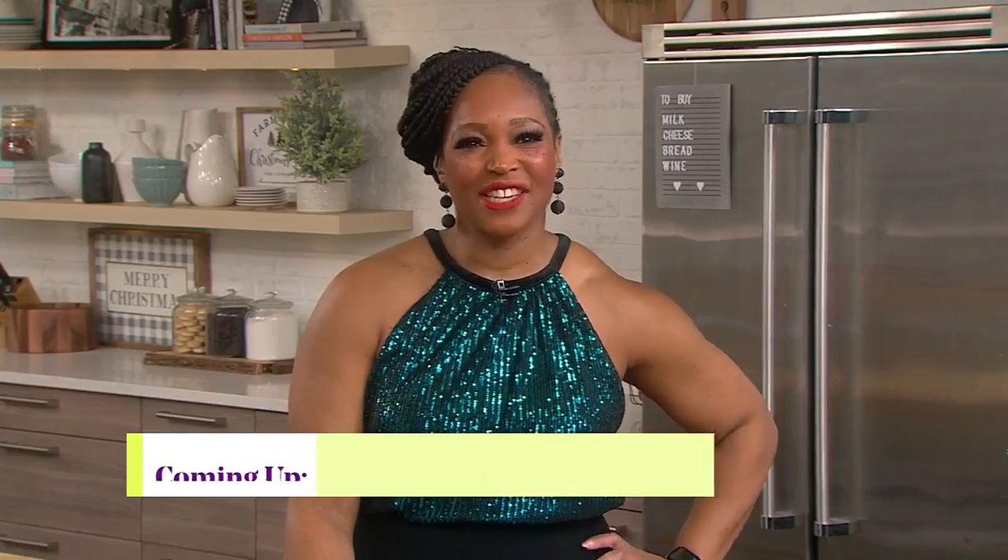Now, fittingly, Jackie is here with ideas on how to serve your holiday feast. And you know what, Jax, I have a feeling it's going to be a very quiet holiday season for so many of us. Is that what you're thinking for you and your family?